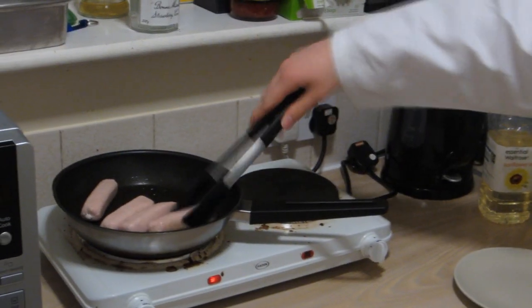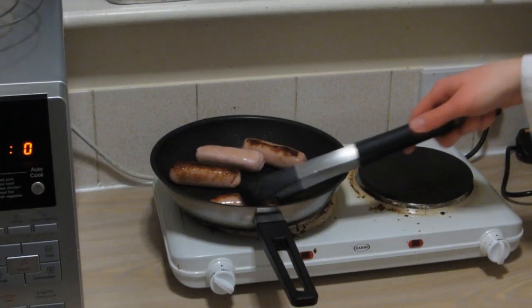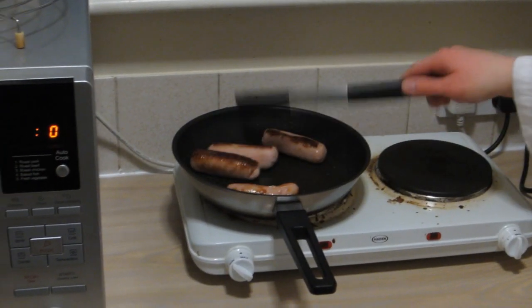Once they're in the pan, make sure you turn them every now and again so that they get browned all around the outsides. And now, queue time-lapse while I wait for my sausages to cook.